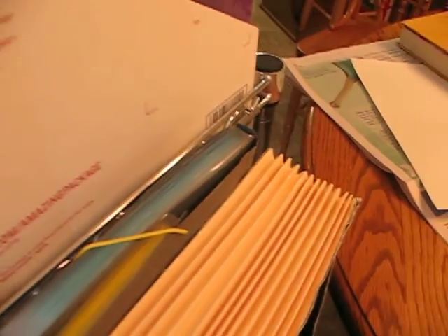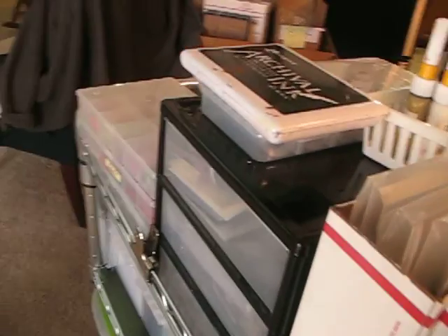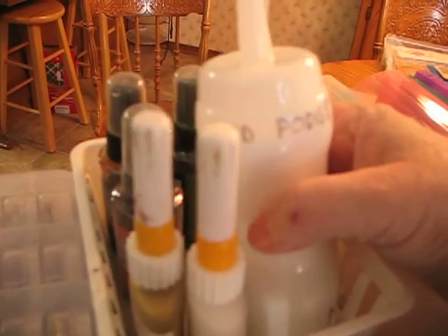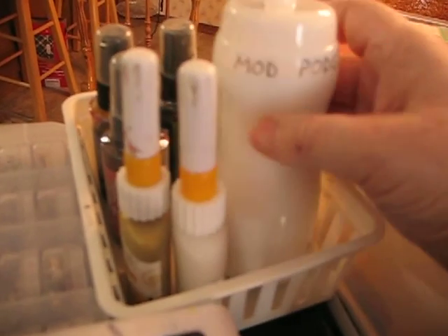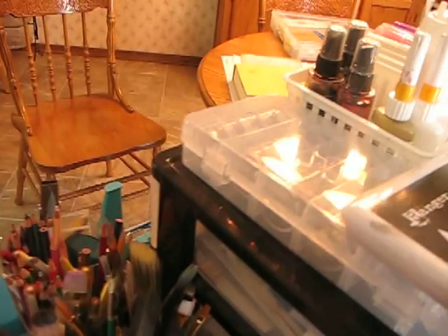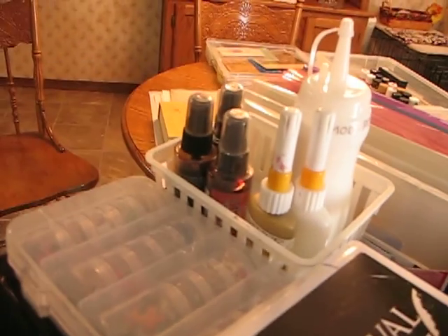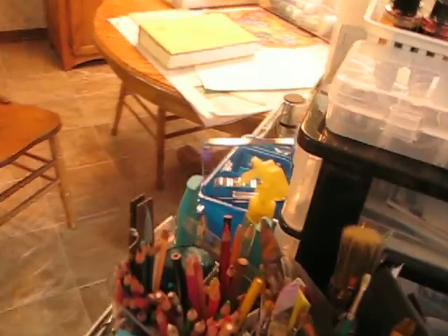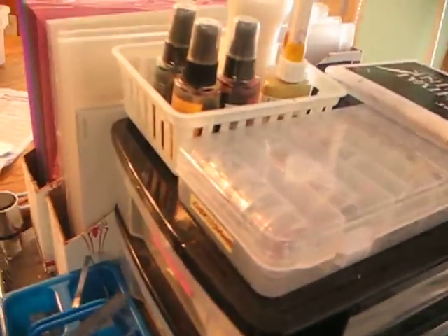And that basically just lives here on the end. These are my fine liners I keep on top. This is my Mod Podge. I highly recommend you put anything like Mod Podge into one of these squeeze bottles, along with your different things that you need to squirt out, and just have a big area to work from.